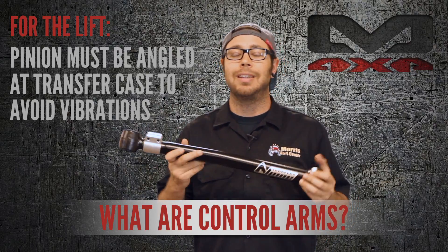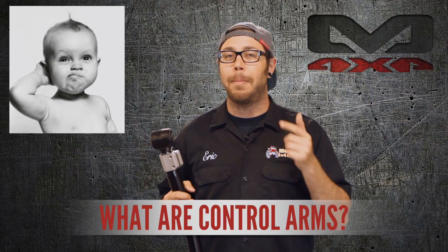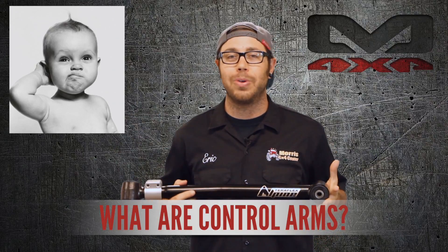Next time you're driving down the road and your suspension's doing its thing, I bet you're going to be thinking about control arms and what they're doing for your Jeep.